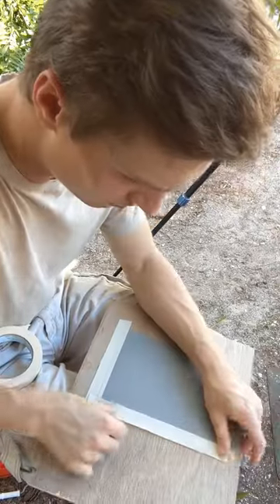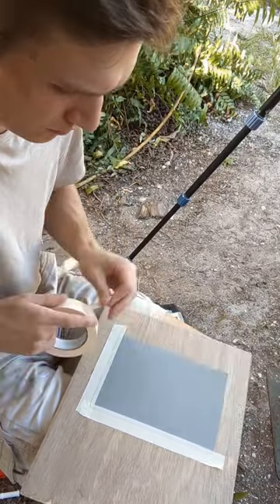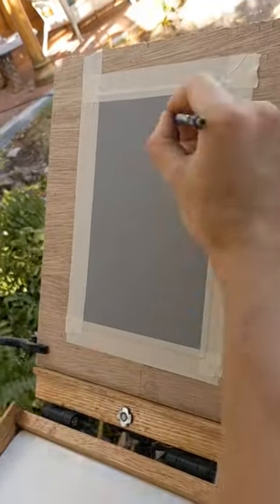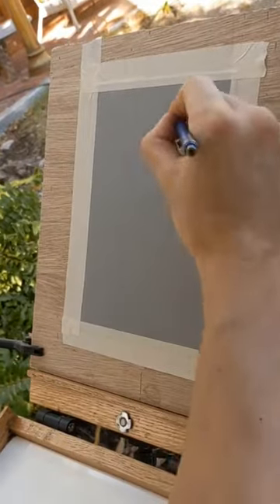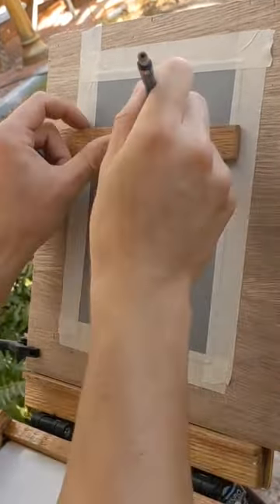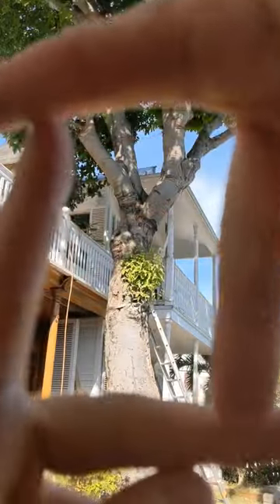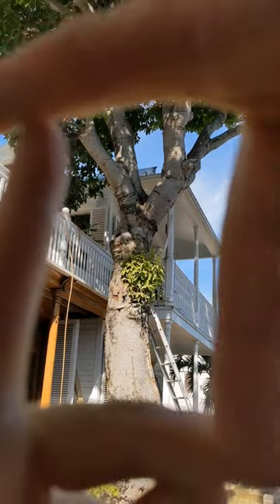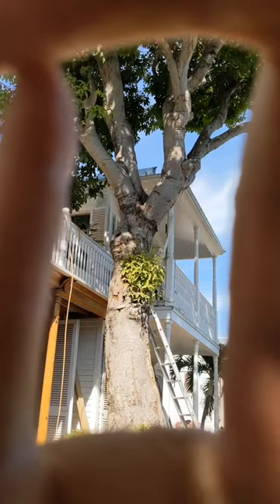I'll take down some mixed-media paper and begin drawing the scene. Here I'm mainly focusing on the composition, where the tree will actually be placed on the paper. I find it really useful to hold up my hands in a square fashion to frame the painting. This is really important because the further into the process you go, the harder it is to do major changes.